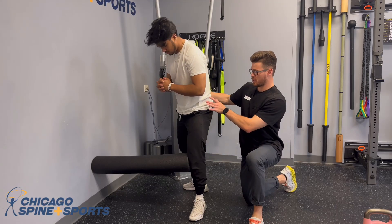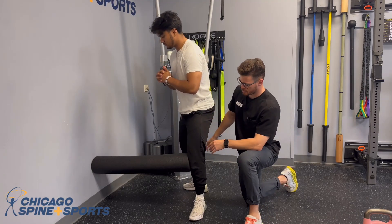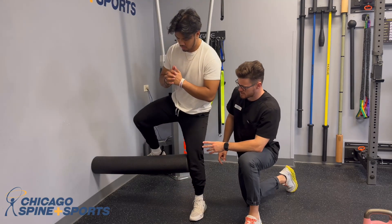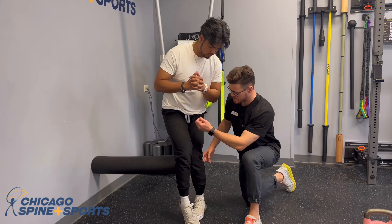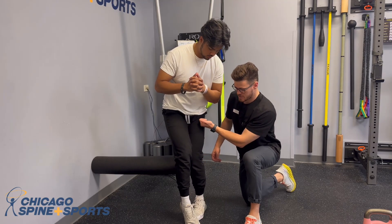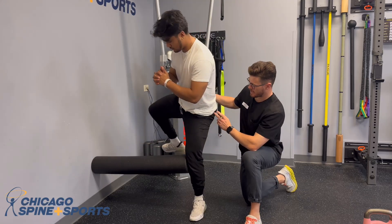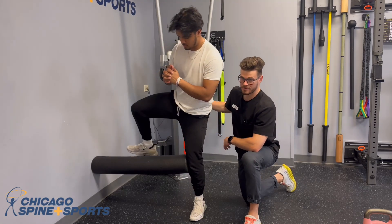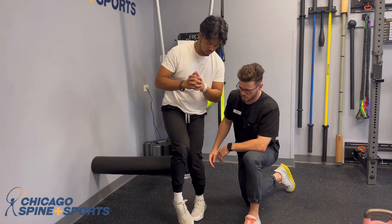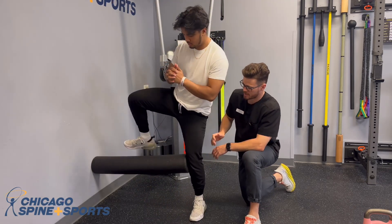Starting position is an external rotation of the hip. Josh is going to hurdle over the foam roller, nice, slow and controlled, then reach across as much as he can — now we're working on internal rotation. To open back up the other way, he's going to squeeze the glute into external rotation, then tap down and reset. These are meant to be done very slow and controlled, reaching across as much as you possibly can, then opening back up.